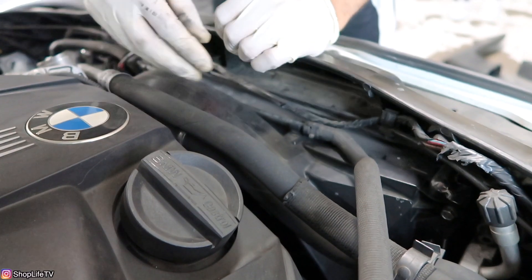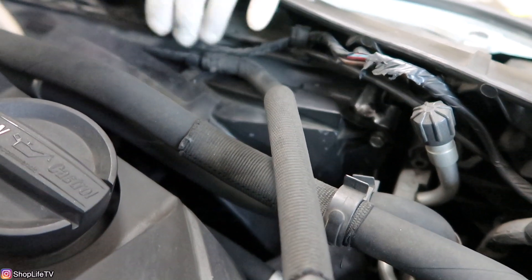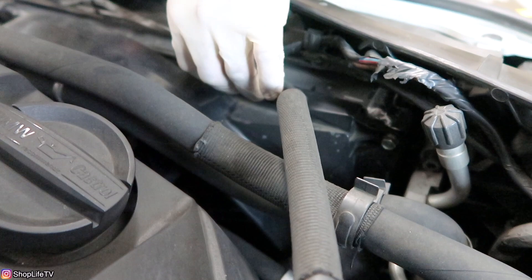On this particular car, we've got a CSF aluminum radiator, which has 10 millimeter bolts instead of the standard Torx that you would find on a stock one. Whenever I say 10 millimeter, yours is probably going to be a Torx, so just look at it before you proceed.